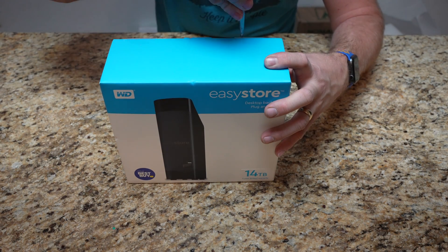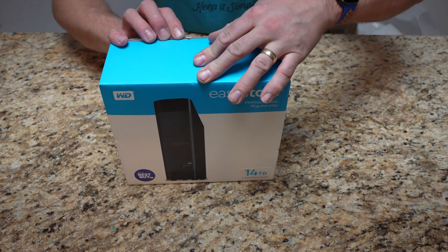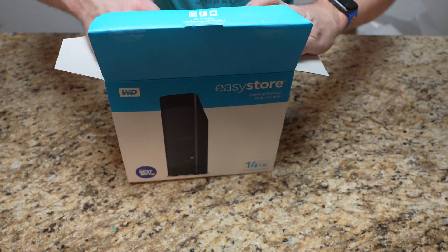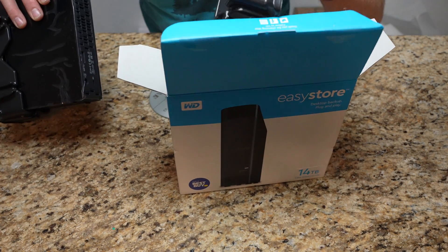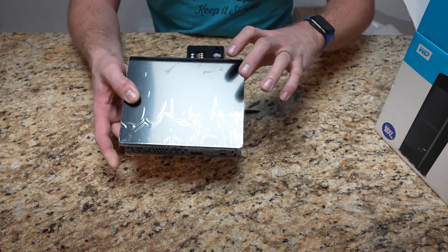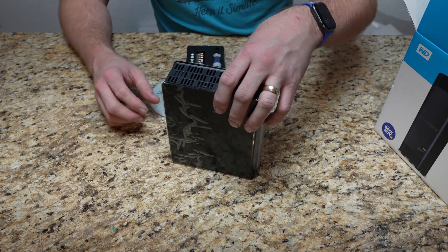First thing we're going to do is pop open the box with my fancy letter opener. This is just the 14 terabyte standard EasyStore — you can see at the bottom it's a Best Buy exclusive on this one. They had it at a ridiculously awesome price this last Black Friday, so I couldn't help but get a few of them. I actually had one running as-is, then I bought two more knowing that eventually I was going to get a Synology server.